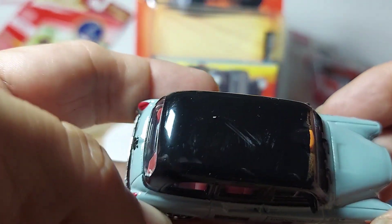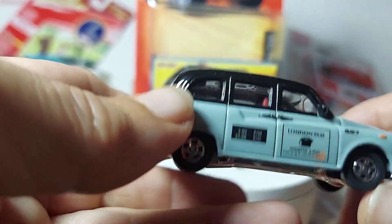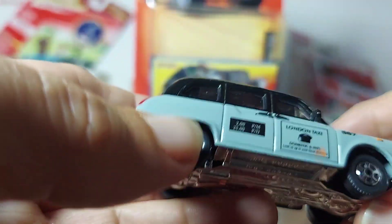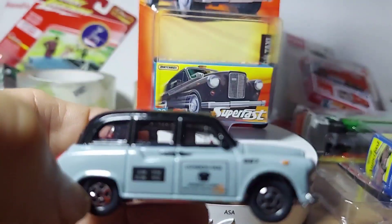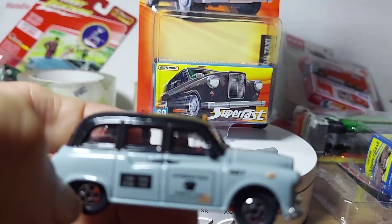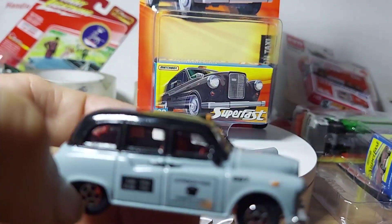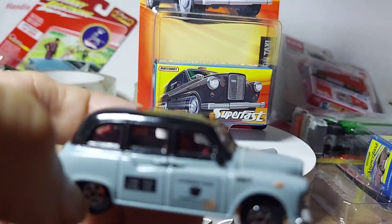What do you think of that guys? There's a little scratch, but very sweet though man. What do you think of that thing? Very very nice. All right guys, the London Taxi by Superfast Matchbox — thanks for watching, please subscribe.